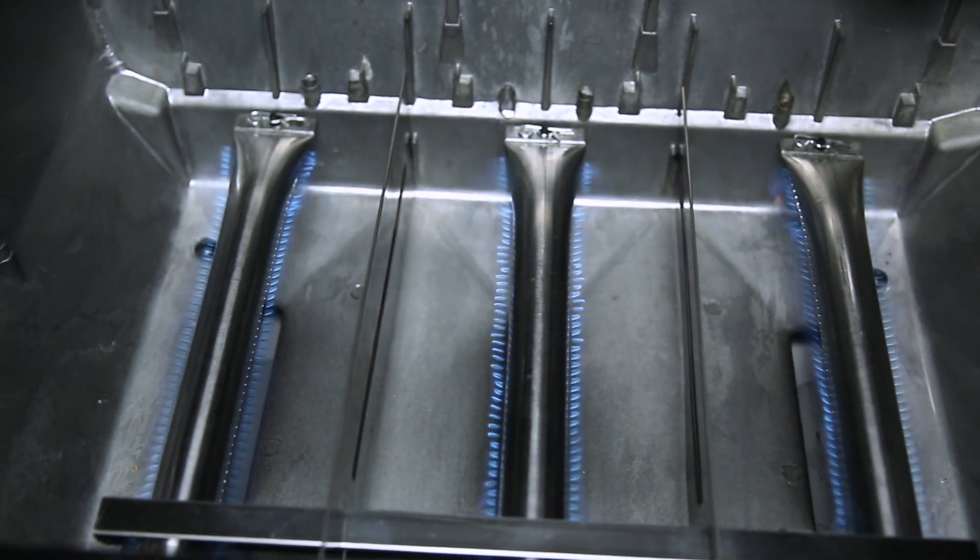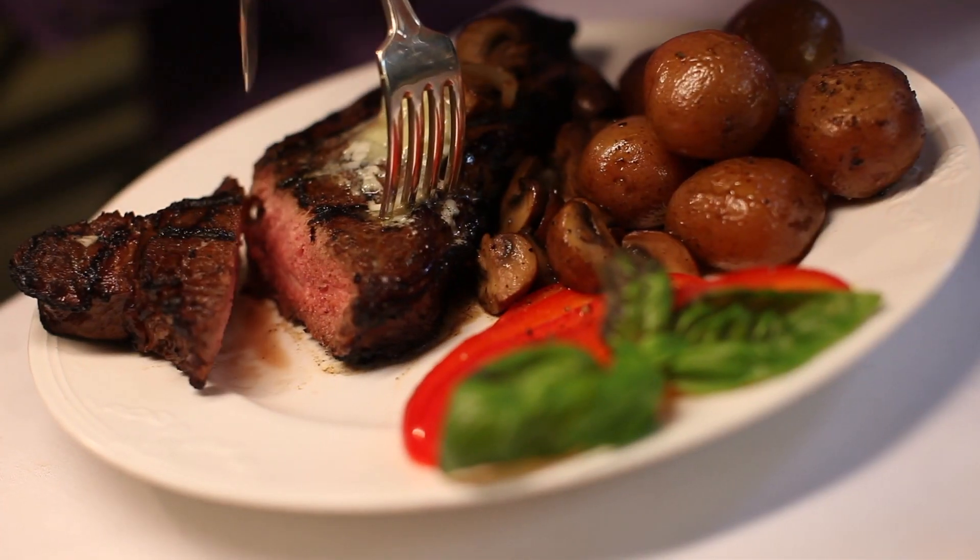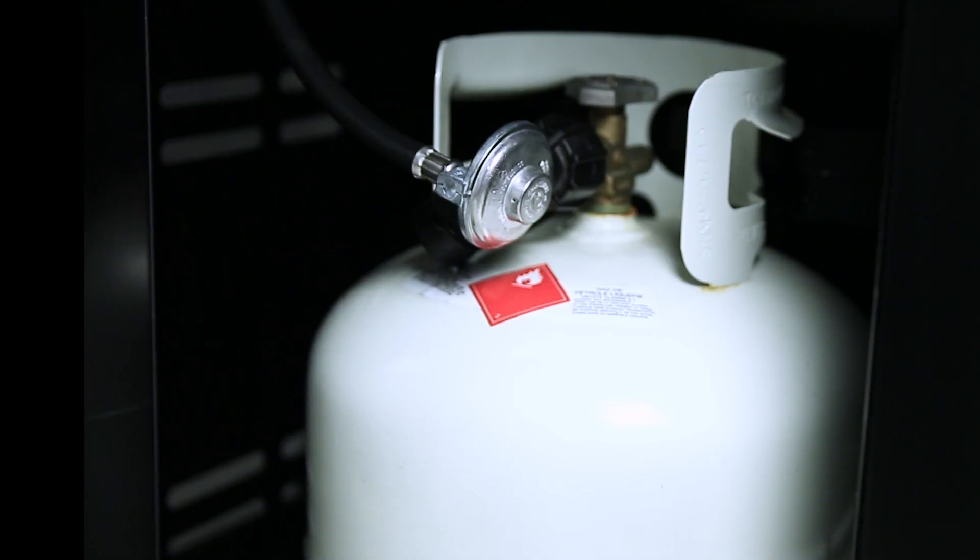The SureLite electronic ignition offers you peace of mind, knowing that your barbecue will start quickly and easily. The pedestal base is made of durable North American steel and comes complete with a convenient propane tank holder.